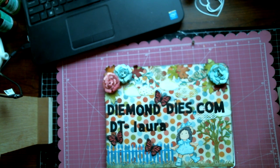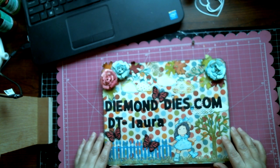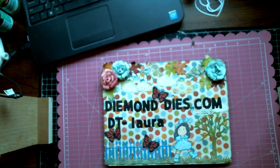Hi everyone, this is Laura, welcome to my channel. Today I have some card shares for you guys. Before we get to the project though, I just want to remind you guys that DiamondDye.com has the most amazing stainless steel dies available.